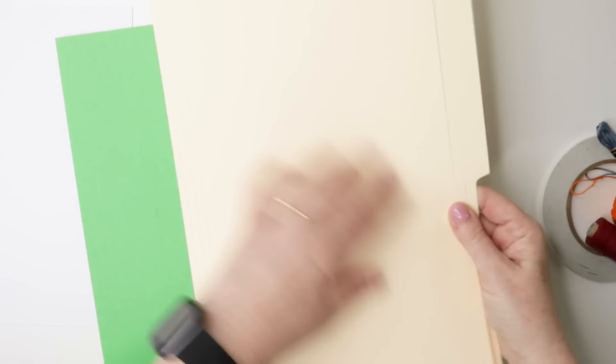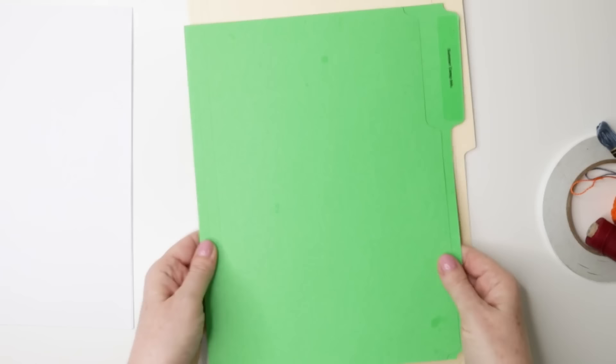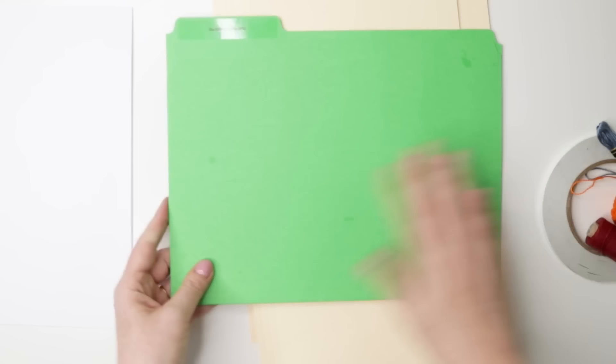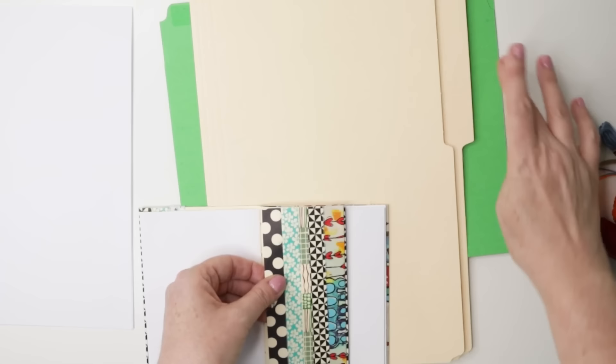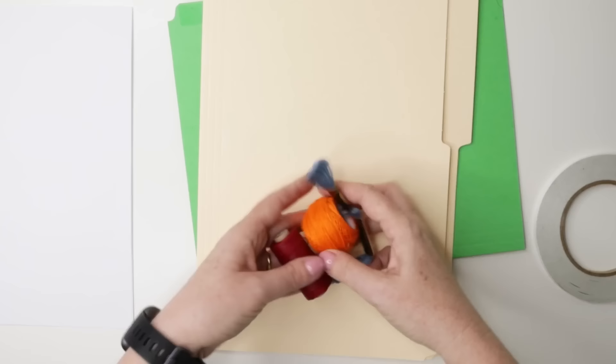You're going to need an old file folder. You can use a kind of beige colour like this, craft colour, or you can use a coloured one if you would like — either works just fine. You can use a regular letter size one, or if you can get hold of one, a legal size. A larger one is really helpful because it makes the pockets at the centre a little bit bigger. But if you have a letter size one, that's perfectly fine — the pockets will just be a little bit smaller.